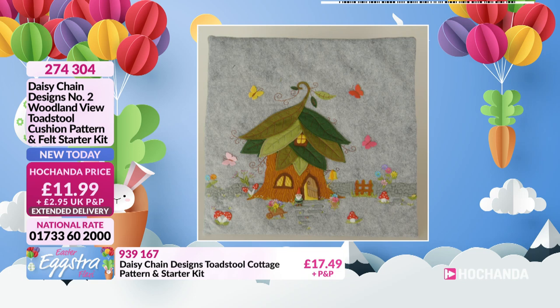We've got on screen for you some pictures of your Woodland View Number Two. It is £11.99 — you get the pattern, the felt, and you get those lovely little extras including Norman the Gnome. Item number 274304, and it's going to be dispatched from the 20th of April, so it's on a little bit of an extended delivery just because we've already had one sellout.